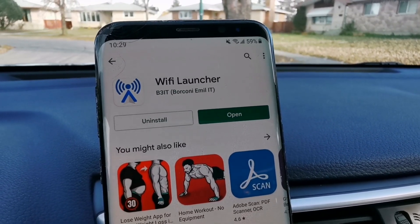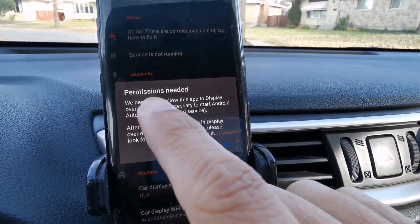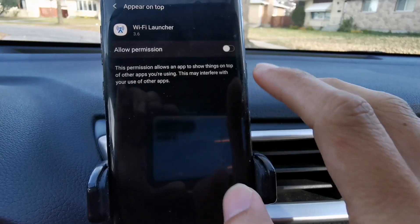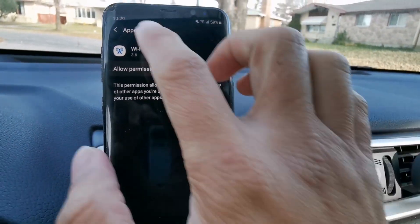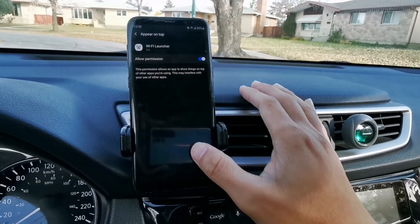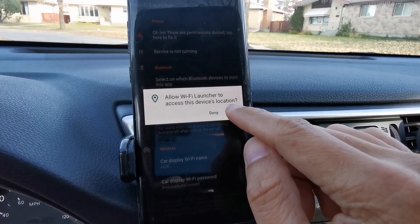Once the app is downloaded, just tap open. Then you need to allow the app to display over other apps, so just tap OK and then allow permission. And then allow Wi-Fi Launcher to access the device location.